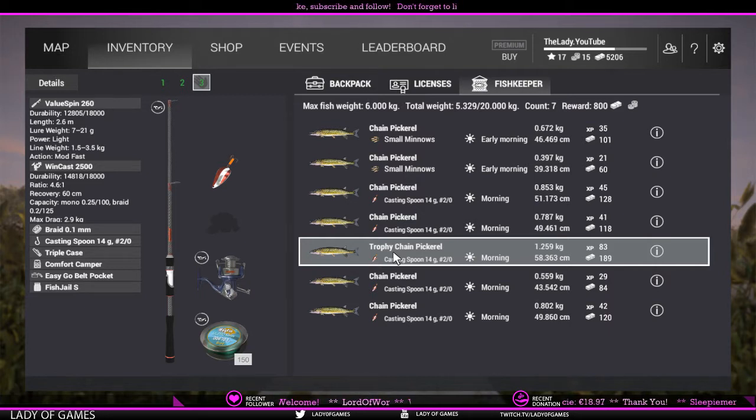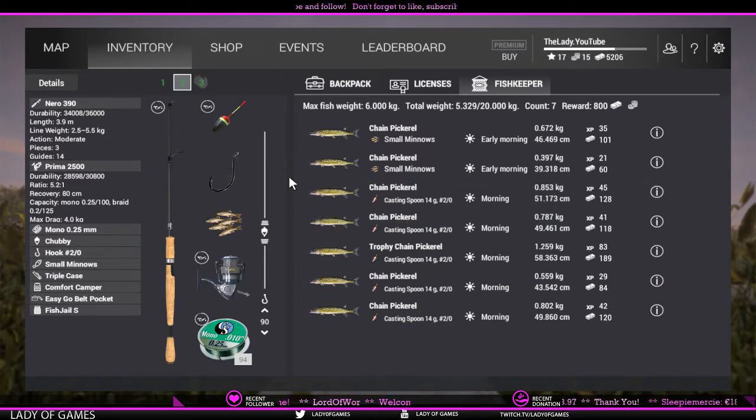Alright, that is for lure fishing — now on to float fishing. As you can see I already caught two on float fishing as well. Setup: Nero 390 with Prima 2500, mono 0.25 millimeter line, and a hook 2-odd. You can use a hook 1-odd, but with a 2-odd you have a better chance of catching both the trophy as well as the unique chain pickerel. Set your leader to 90 centimeters or 30 inches.